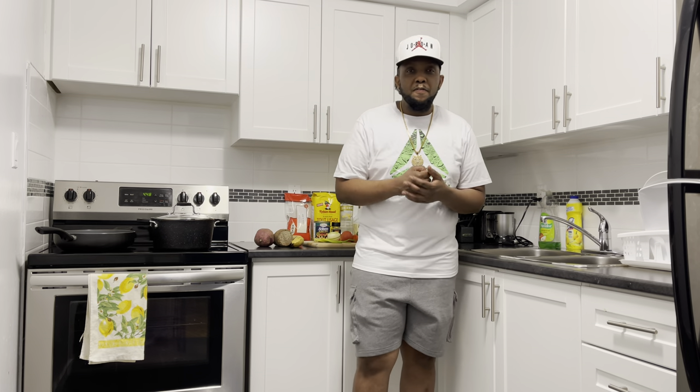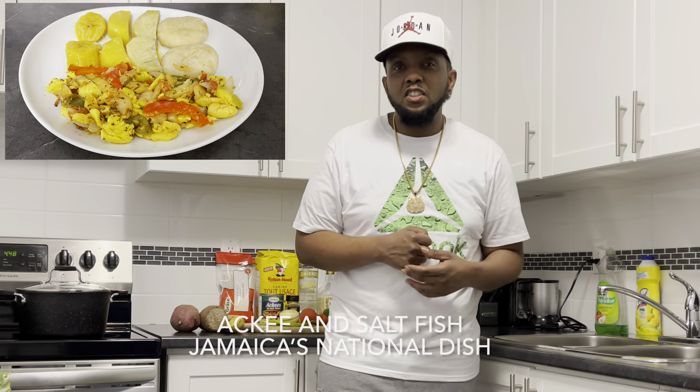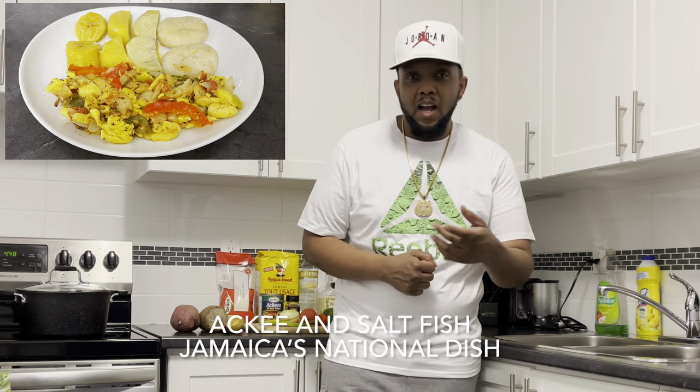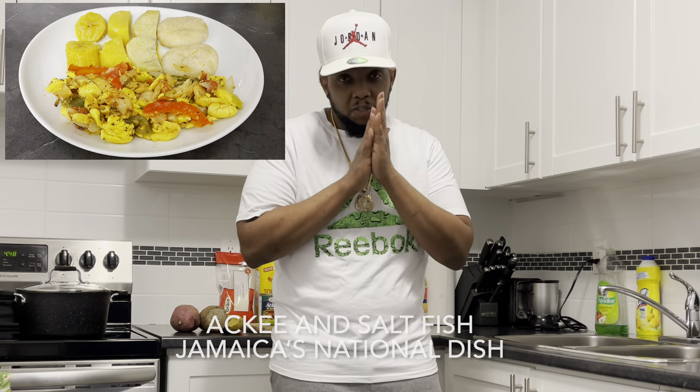If you're already subscribed, much thanks. Alright guys, today I'll be preparing something a little different — Jamaica's national dish, ackee and saltfish. You better believe it. So just kick back and relax, I'll be back right after the break.